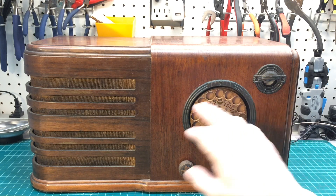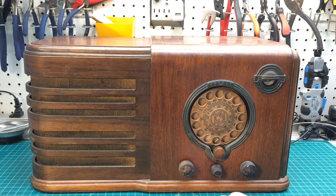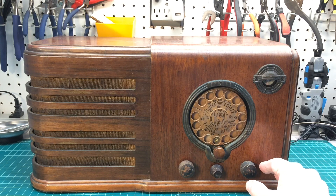It's got the original grill cloth, and none of the grill bars are compromised, which is really cool. Let me spin this thing around and take a look at the chassis here real quick, then we'll pull it out for the first time and see what this thing looks like underneath.